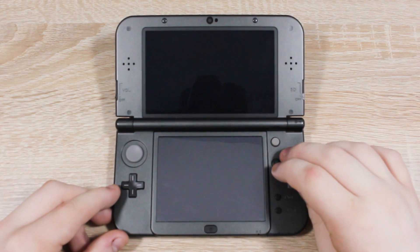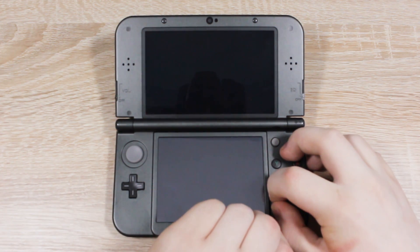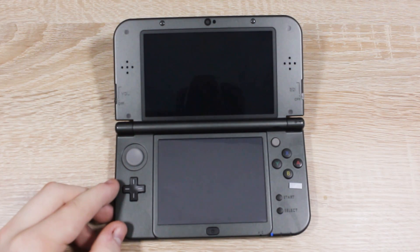Hold down X, Start, and Select at the same time, then press Power. Give it a few seconds and you should see this screen.